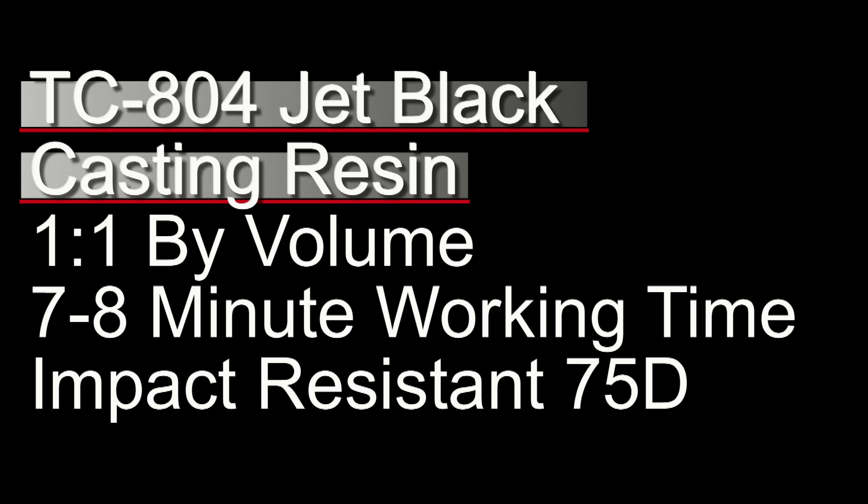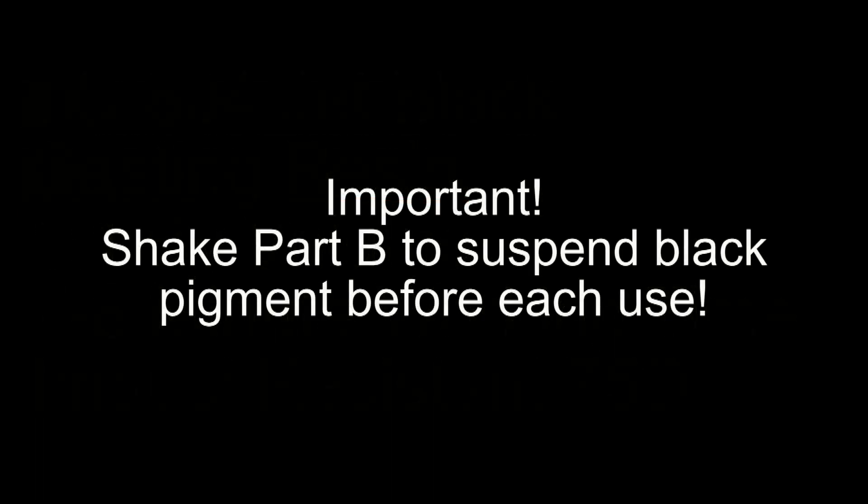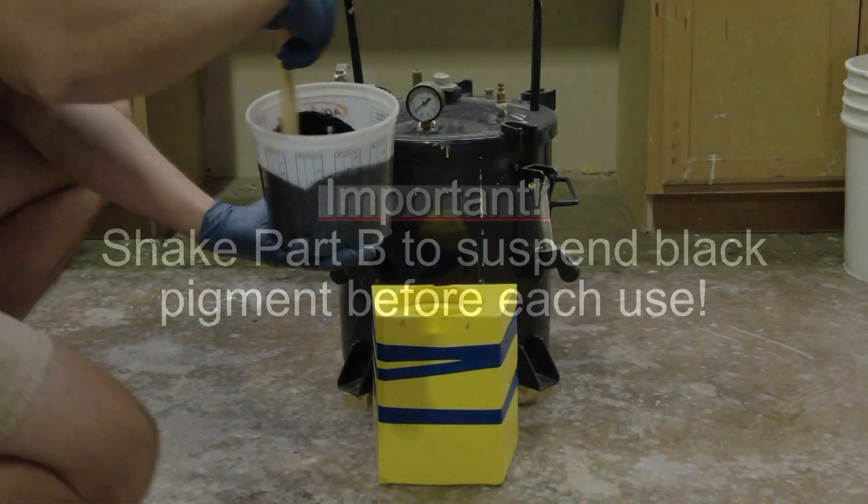The mixed viscosity of TC-804 jet black is 200 centipoise, which is actually very low for a casting resin with these properties — easy to pour, even into a small pour spout for thin walled parts. Because this is a jet black resin, Part B has the pigment, so it's very important to shake Part B before each use to make sure that pigment is suspended and you get true black parts, not gray parts.